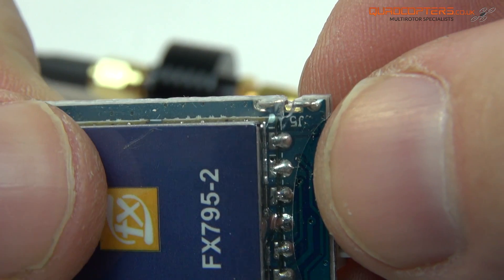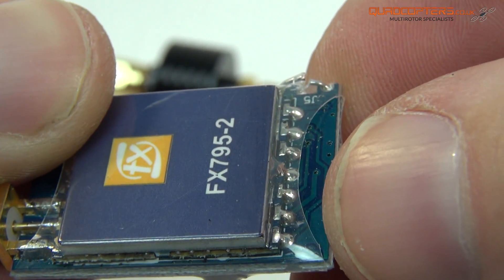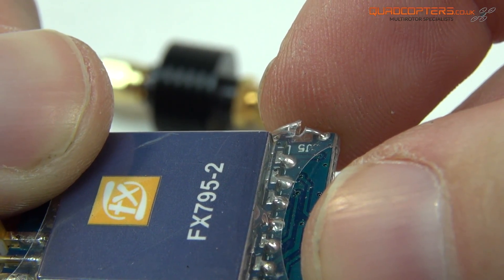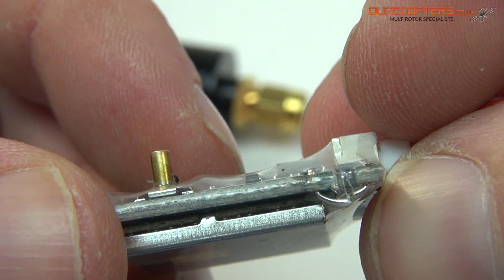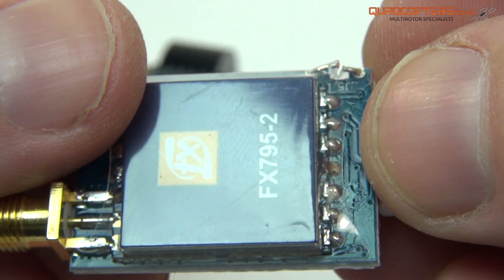If you find yourself in a situation where you really need to have the 25mW, you can just bridge this connection again — whether it be with a little blob of solder or even if you want to add your own micro switch on there. Then you'll be able to switch between max and minimum power.